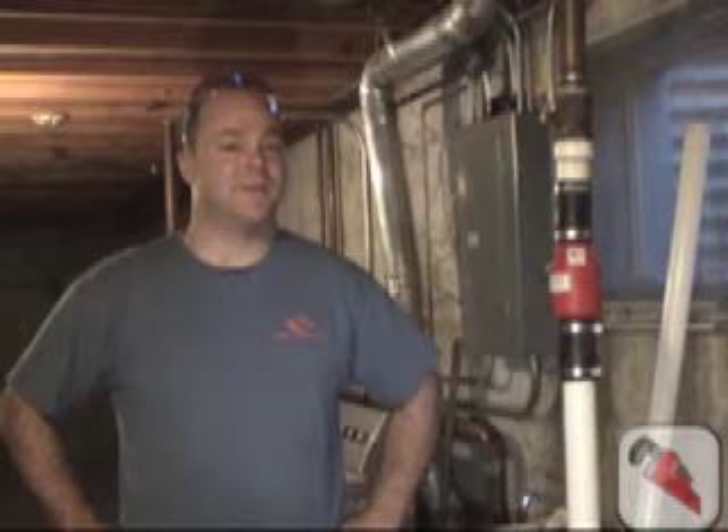This is Jim with ThePlummyInfo.com. Today we're going to be installing a battery backup sump pump. Let's take a look at some of the equipment and fittings needed for this job.